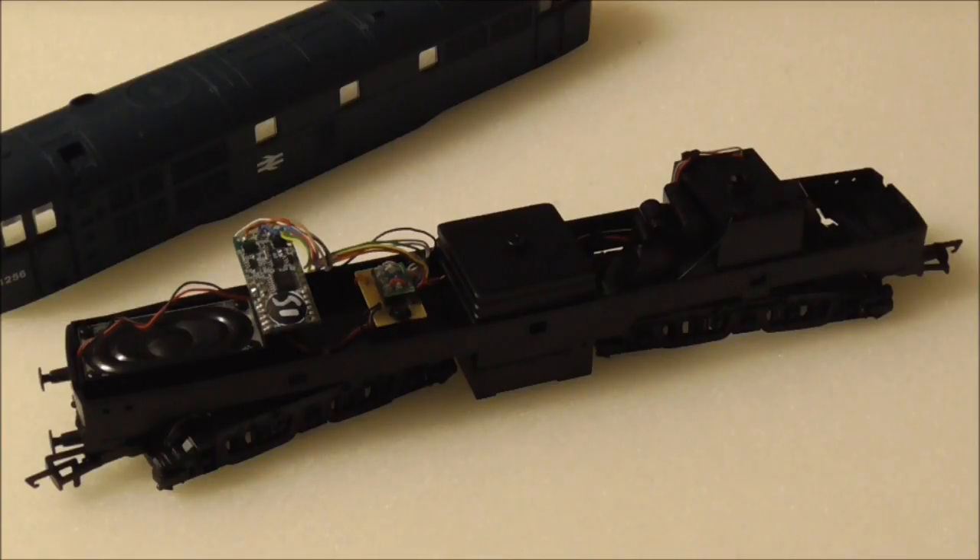Once you're satisfied that everything is in working order, it's time to mount the speaker and the decoder. For this, I'm going to use a double-sided sticky foam pad, as the chassis itself predates the TTS mounting points. This will stop the speaker from rocking about in the chassis when the locomotive is on the move. Once complete, you can pop the body on and you're good to go.